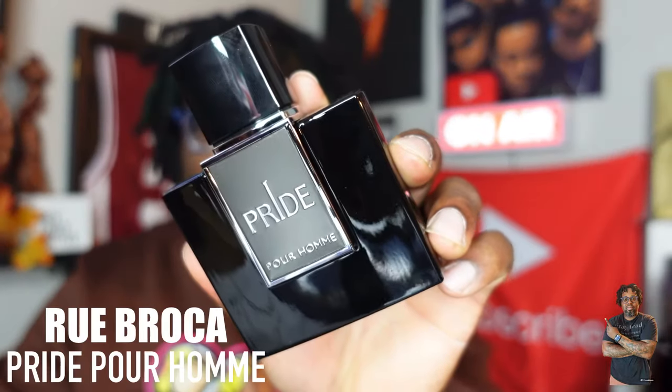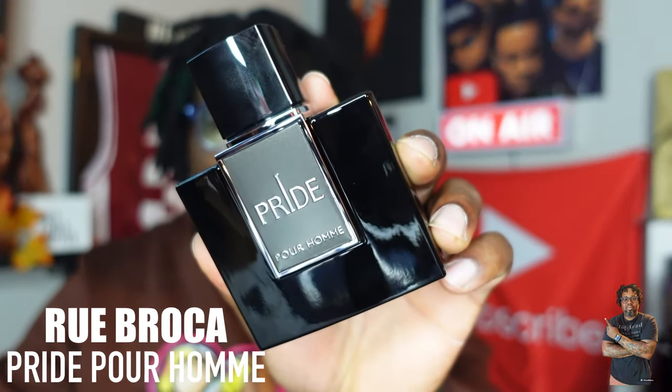Some of you guys that follow my channel have mentioned this fragrance house to me before, and I finally pulled the trigger on this one probably a couple weeks ago. I got this bottle from eBay — I'm going to link the seller down in the description — and the price was roughly around $20 to $23.